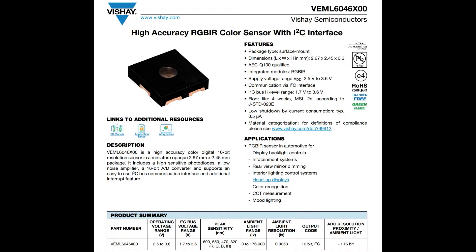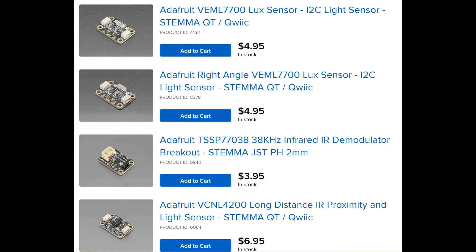There's also the 6040, but this is totally separate from the 6040. This is an RGB sensor with IR. Vishay is known for their light sensors — we have tons in stock, especially their infrared sensors and their lux sensors.